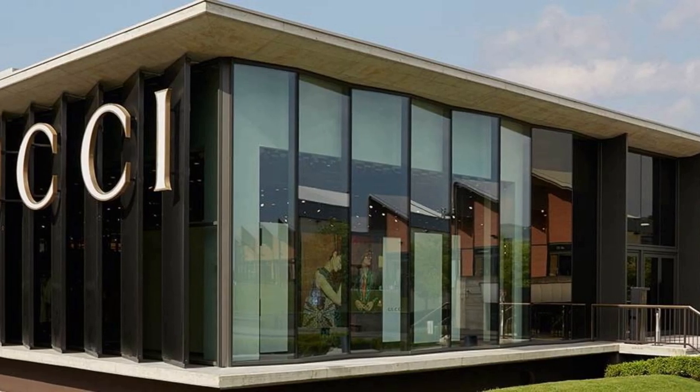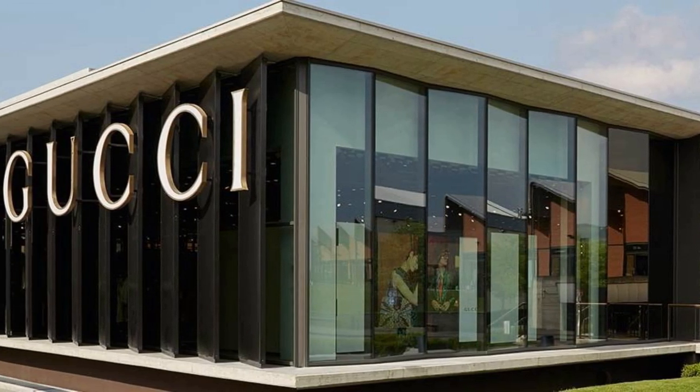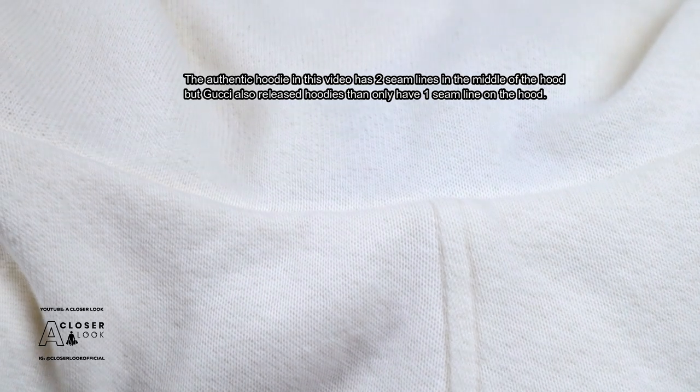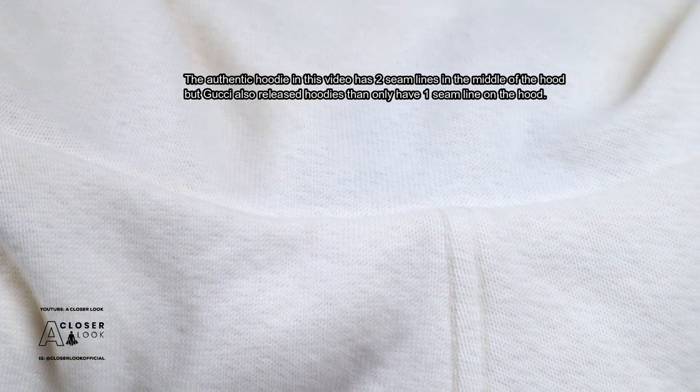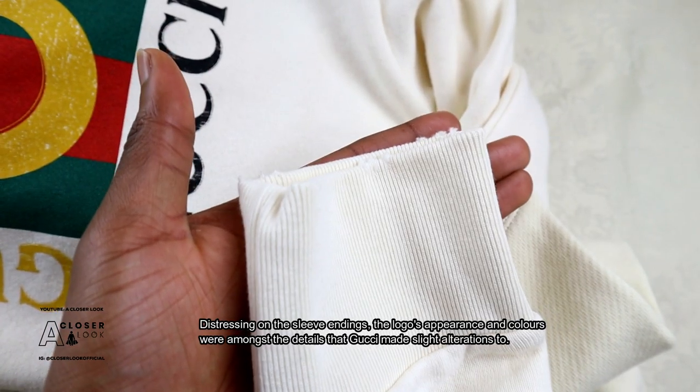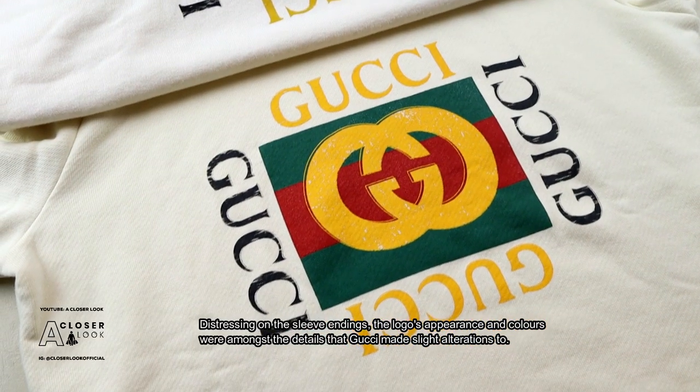Another thing that makes the whole situation a little more complicated is the fact that Gucci released multiple variations of the hoodie, just like they did with the logo t-shirt as well. These variations touch a number of different details, for example the appearance of the seams around the hood and the sleeves, the level of distressing on the hoodie and on the logo, and as I mentioned previously, the colors.